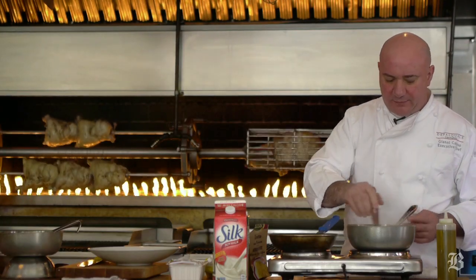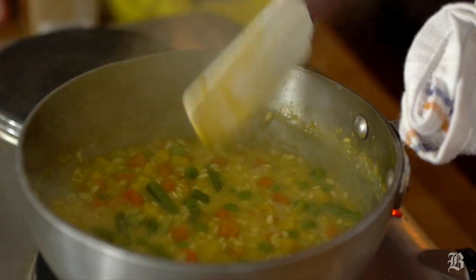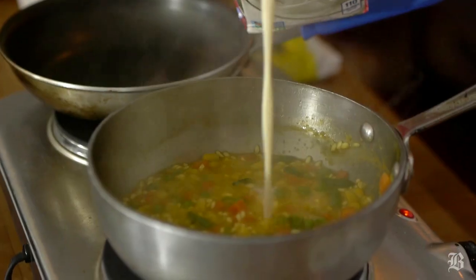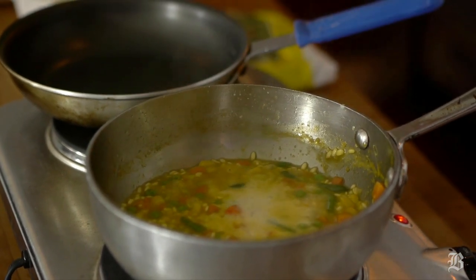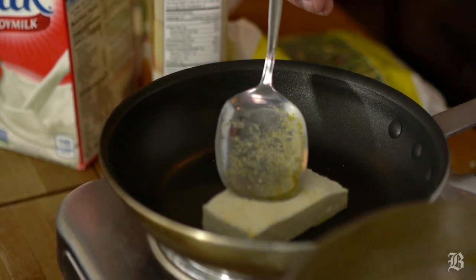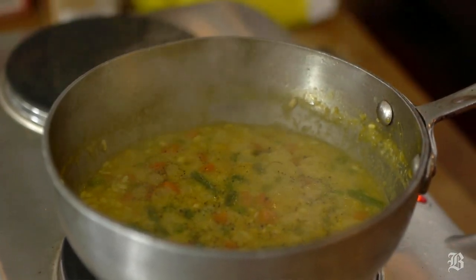About 15 minutes into the cooking time, the rice, by cooking, has absorbed all the broth that we added to it. On the last step, we're going to use some soy milk. Meanwhile, we can fry some extra-firm tofu. The trick with risotto, as it cooks, it needs to be stirred constantly.